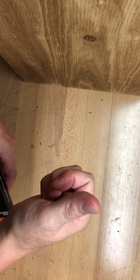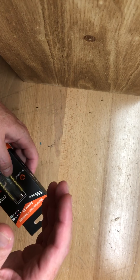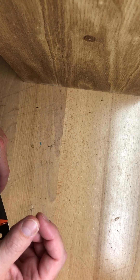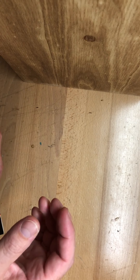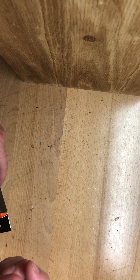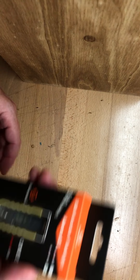Hey guys, today I want to do a little bit of unboxing and a quick review on an EDC item that I got recently. I've been using it for a week or so to get a little idea so I would have more information for this video. I basically sort of repackaged it so we could do a little bit of unboxing and you get an idea of what comes in the package.